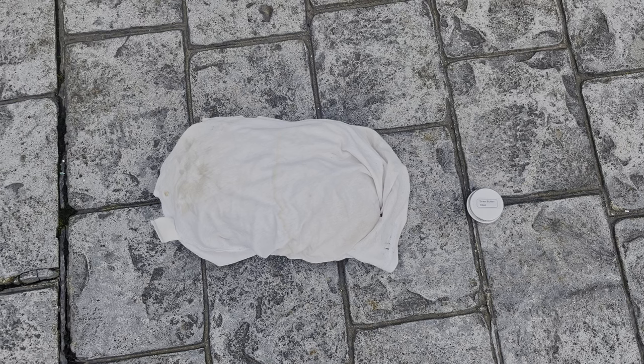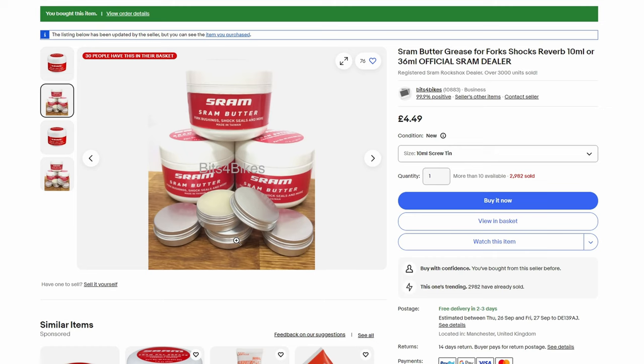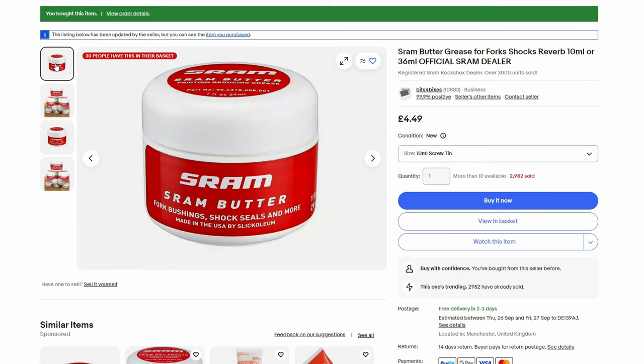The only things you are going to need for this are a cloth and some shrimp butter. You can either get a small tin that people sell on eBay, or a big tub if you're going to use it for other jobs.